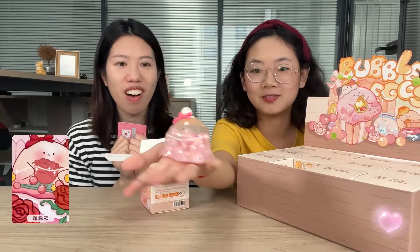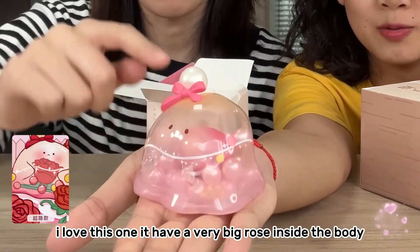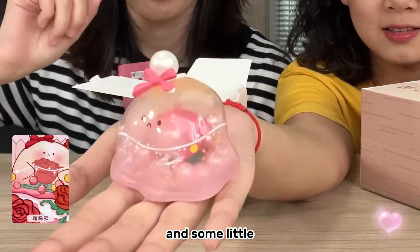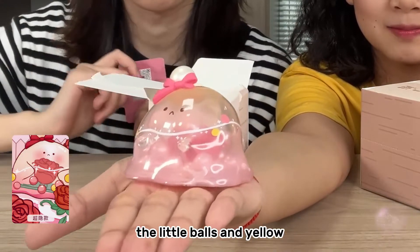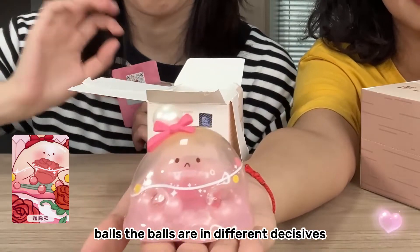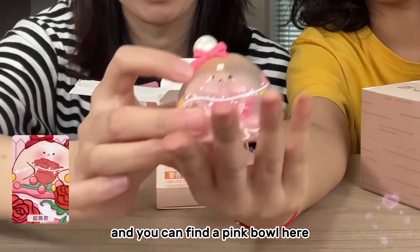Oh I love this one — it has a very big rose inside the body and some little pink fillings with little balls and yellow balls, all in different sizes. And you can find a pink bow here.